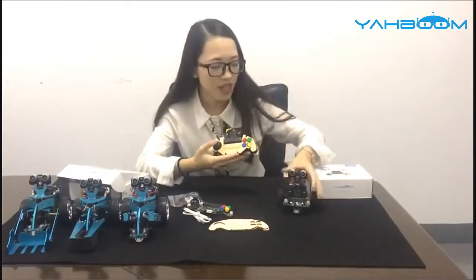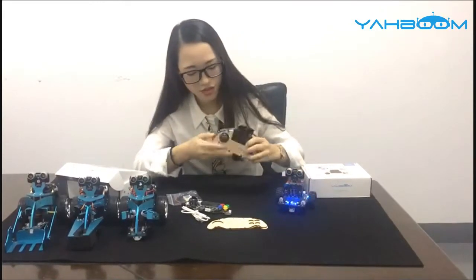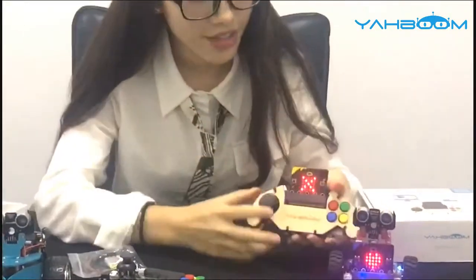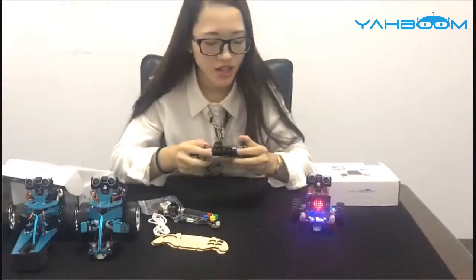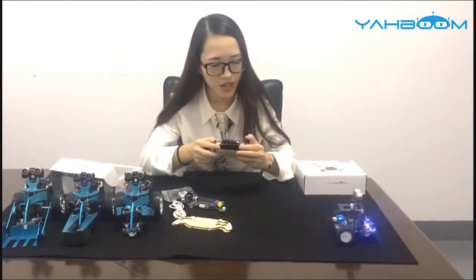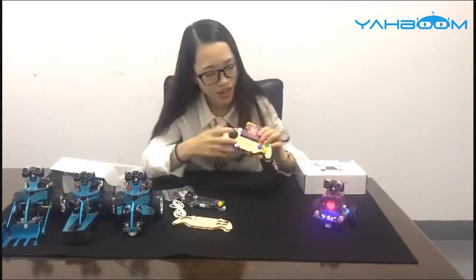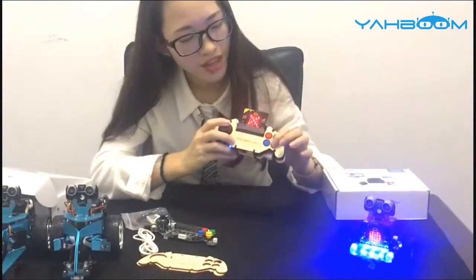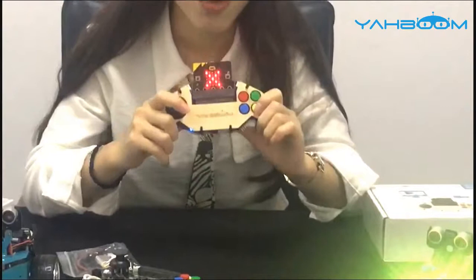Here is our Yabon Microbit robot. Open it out — bring it near and it will connect. It controls forward, backward, left, and right. Here is the RGB light — you can see red, green, blue, and yellow. So here is the Microbit robot control.